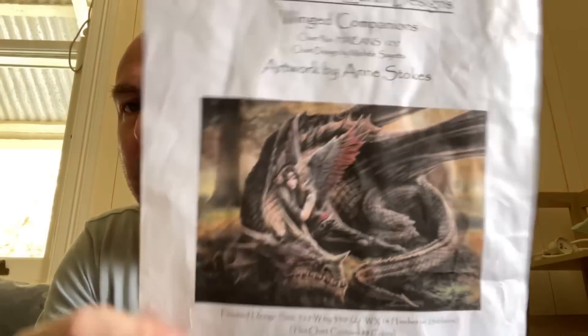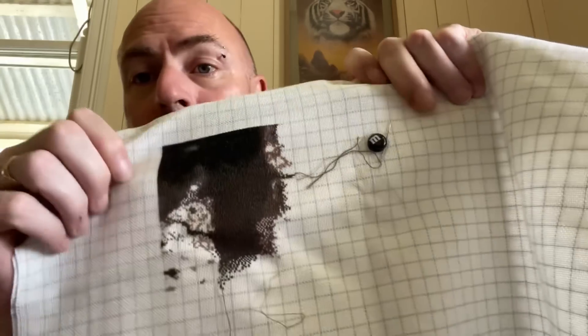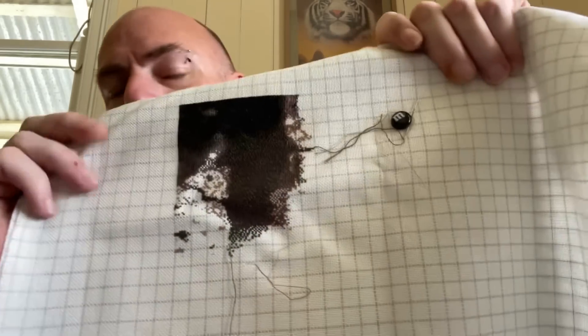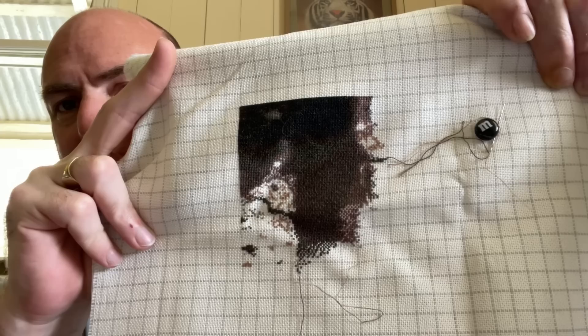The last piece I'm going to work on this week is my nemesis piece — I'm determined to get this page finished before the end of the year. It's a Heaven and Earth Designs chart, artwork by Ann Stokes, called Winged Companions. I'm in this tree here that seems to be taking forever. This is on 25 count easy guide, one over one full cross. I don't think I've got much more of the page to go — just a little bit here and a little bit on this side. I might just spend one day on it and get it done so it's out of the way.